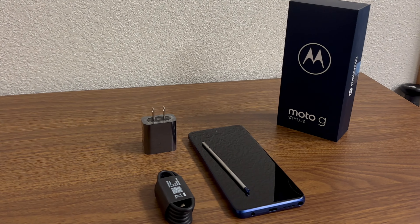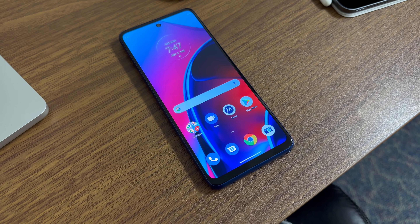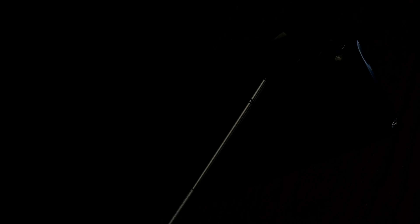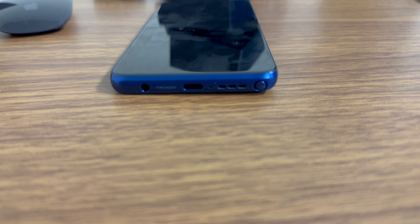Taking the phone out of the box, you can see it feels sturdy with an aluminum band around the frame and a glossy plastic back. The buttons feel clicky and sturdy. On the bottom we've got a USB-C charging port and of course the speaker grille.